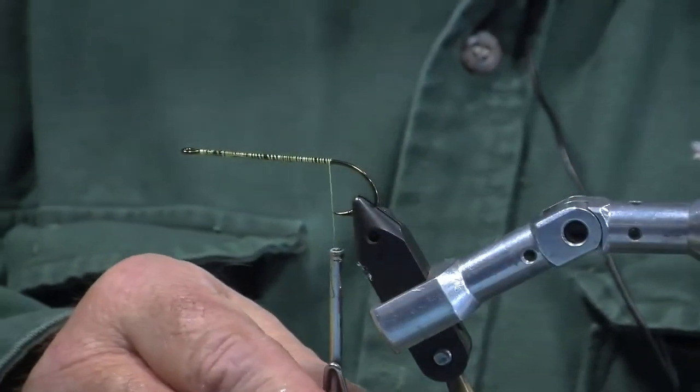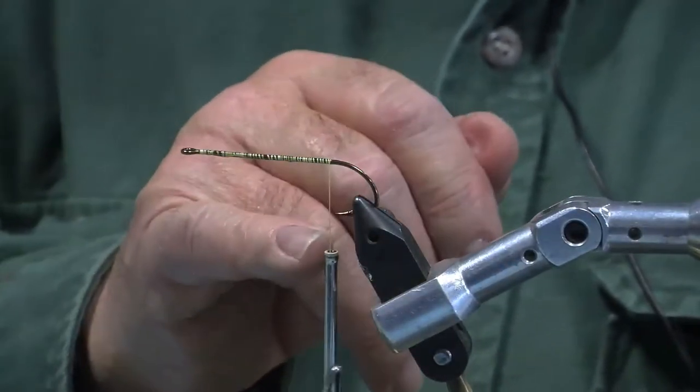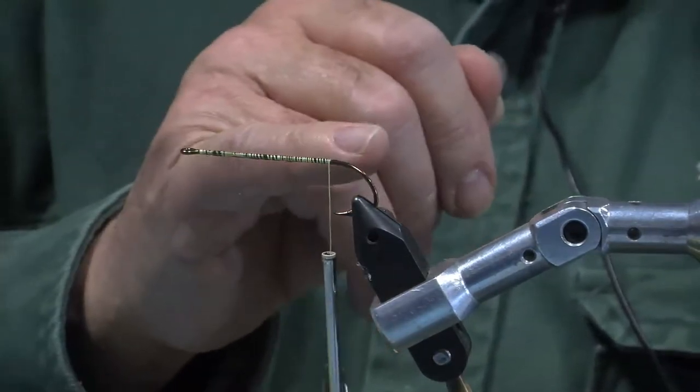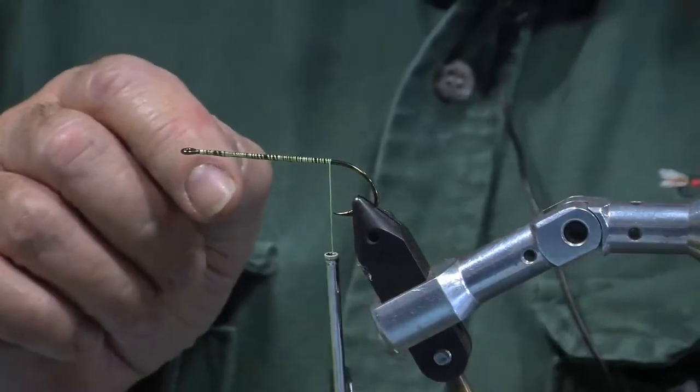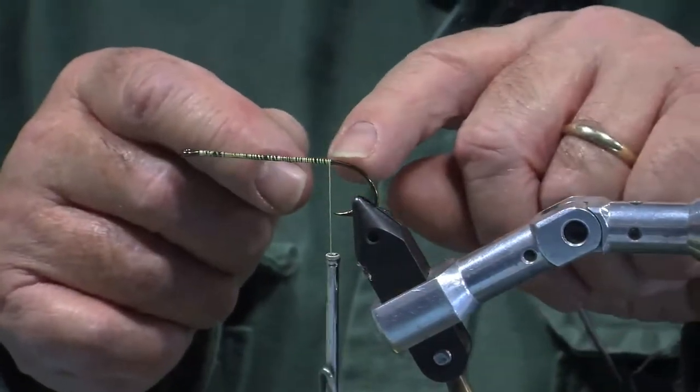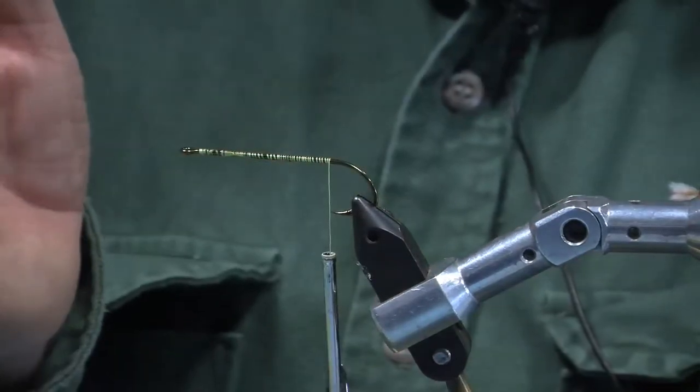I wind to the bend of the hook, and when I let the thread hang, when it touches the point of the hook, I don't go back any further — I stop there. This is because when the fish hits this, if you go back any further, there's a possibility you can cut the thread and the fly will fall apart.